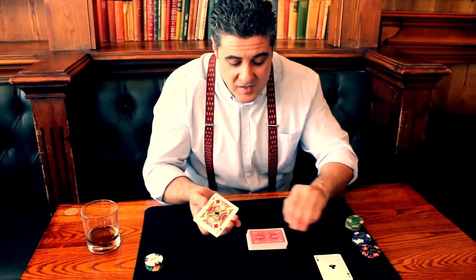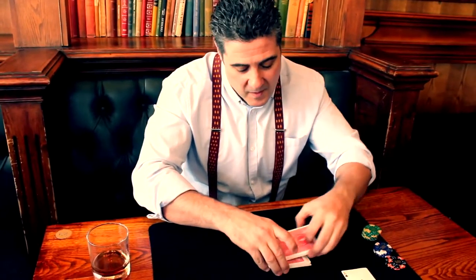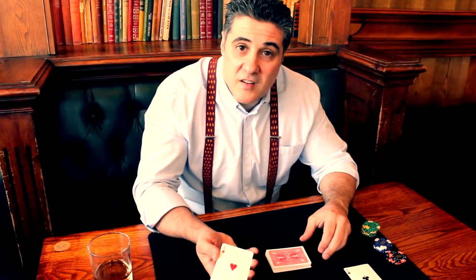But what Scarne was really famous for, especially amongst magicians and gambling cheat enthusiasts, was his ability to cut to four of a kind. John Scarne knew that in most private games, at the end of the night, the pot goes in, and if you can cut to a high card, you win the pot. It doesn't get much higher than an ace. And, random as it seems, John Scarne could do this time and time again — cut to a high card.